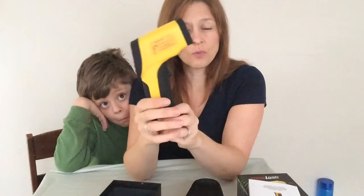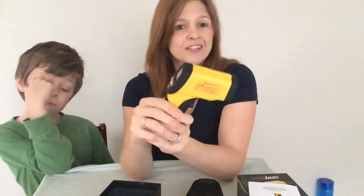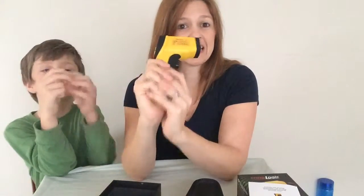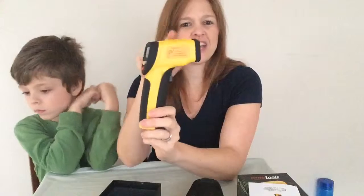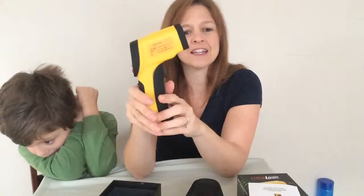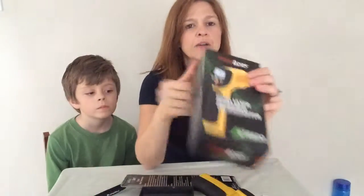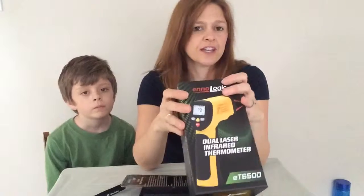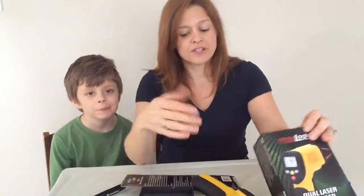We've been trying this out for about a month now and we've been very impressed with it. It's a great gift for the holidays, especially for the person who has everything, like my husband. If you're looking for a unique gift, check this out. This is the InnoLogic dual laser infrared thermometer. It is a higher-priced item, so it could anchor a gift basket or stand alone as a special gift.